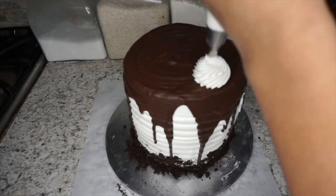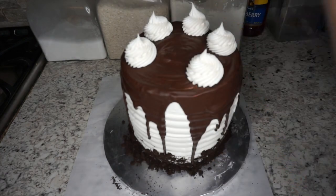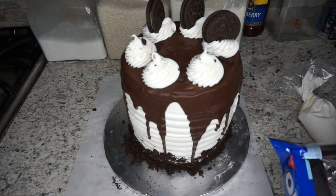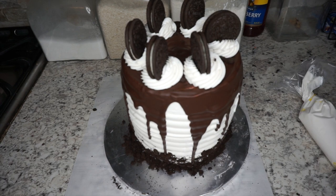Now it's time to pipe — just swirl the frosting around the top, then stick some Oreo cookies on top. With the remaining crushed Oreos, I put them right in the center of the cake.